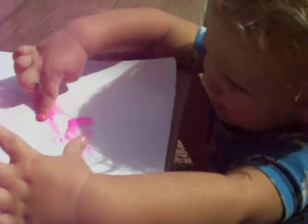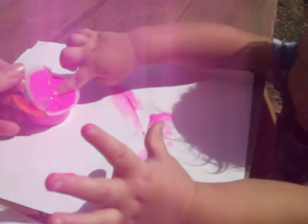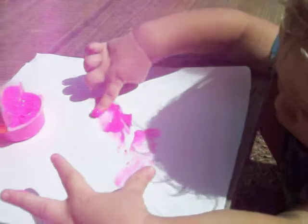There you go. Painting, yeah. Wow. Are you making a heart? What is that, Cooper? Heart. It is a heart. I see the heart.